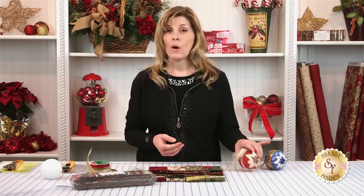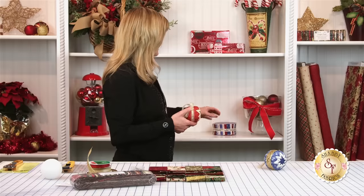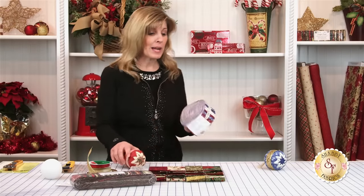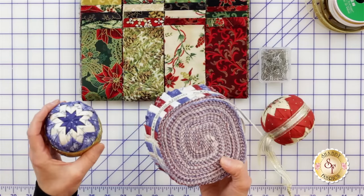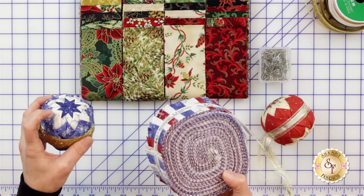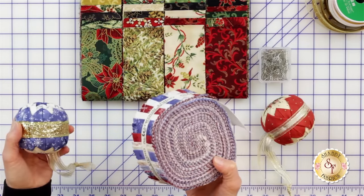You can make one ornament out of just three strips that are two and a half inches by width of fabric cut. And of course, jelly rolls are that cut. Here's another cute jelly roll — that's what I actually made this ornament out of. I just chose three colors that had good contrast between the three layers, and there you have it — an ornament.